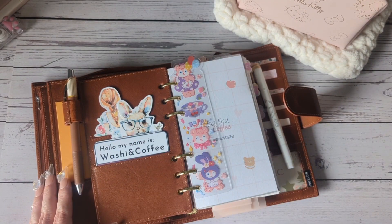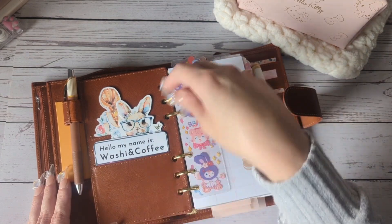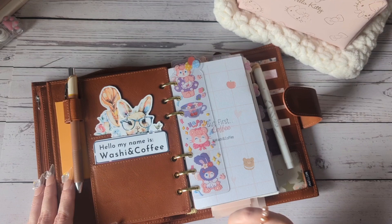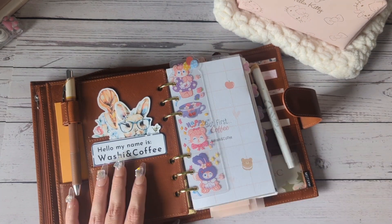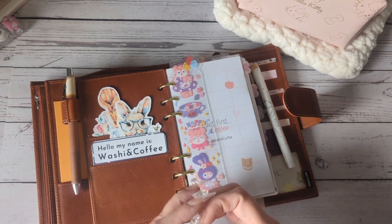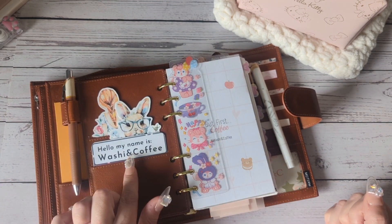My favorite deco pieces — this one was a sticker but I just didn't want to use it, I just want to see her all the time. Then I made this one from an Etsy shop, and then I made this one. It's just like a little name tag that says 'Hello, my name is Washing and Coffee.' Something happened while I was recording and I'm going to try and piece these together. I think I was talking about over here, my favorite deco and this.